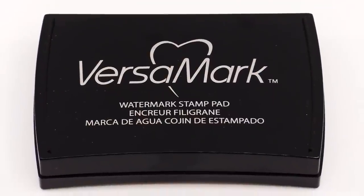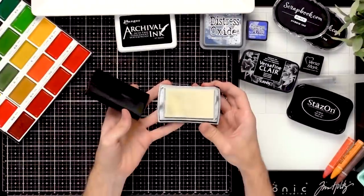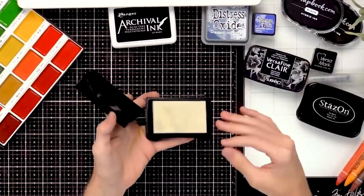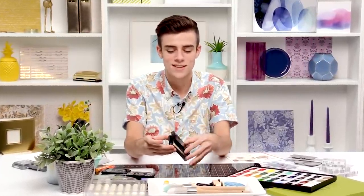With this VersaMark ink, you don't want to buy this ink pad thinking it's going to give you a black stamped image. It comes in a black ink pad but it's actually a clear ink — it's a sticky ink meant for embossing. You could also get a watermark image with it that's a little bit darker than your cardstock color, but it's not a black ink, so be careful with that.